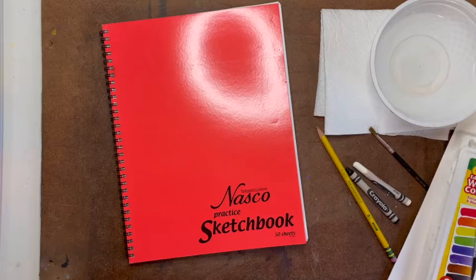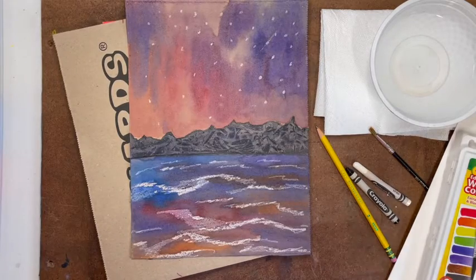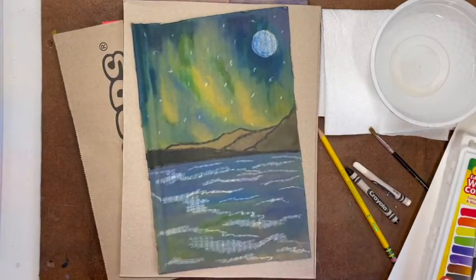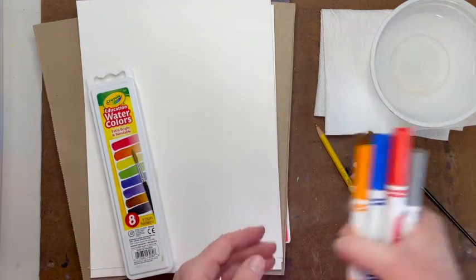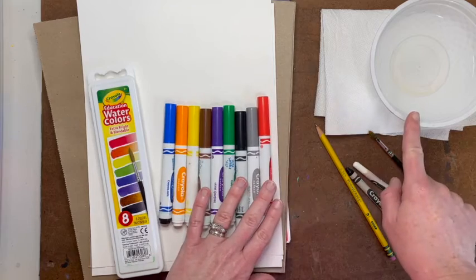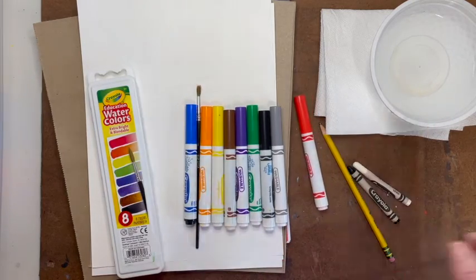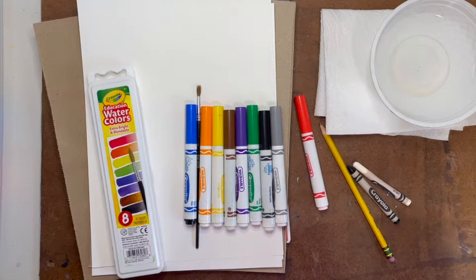Other options include cutting up a grocery bag and painting on the surface, or cutting open an empty cereal box and painting on the back side. I also used an empty cardboard box and painted on a side of that box. If you cannot locate your watercolor paints, you will use washable markers — it's important that the markers be washable because we will activate them with water. If you cannot find a paintbrush, you may use the tip of your finger or some Q-tips. Pause this video and gather your materials, then press play when you are ready to begin.